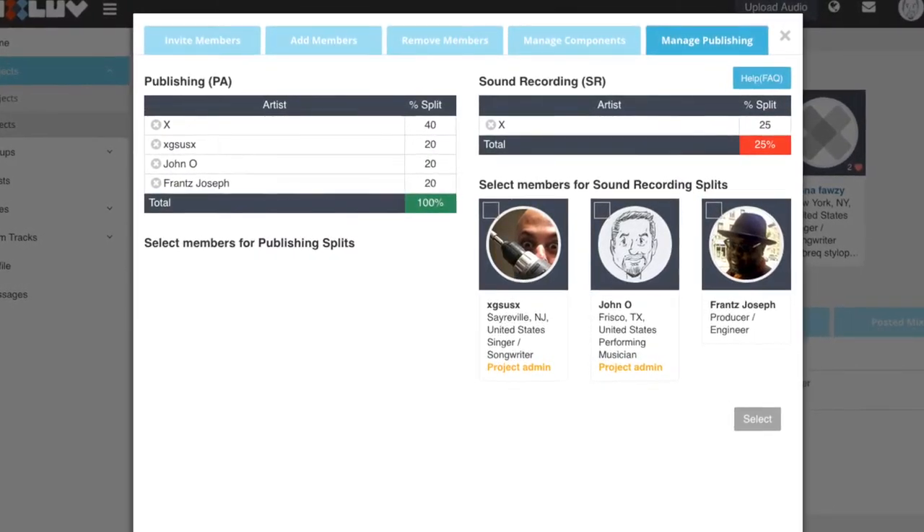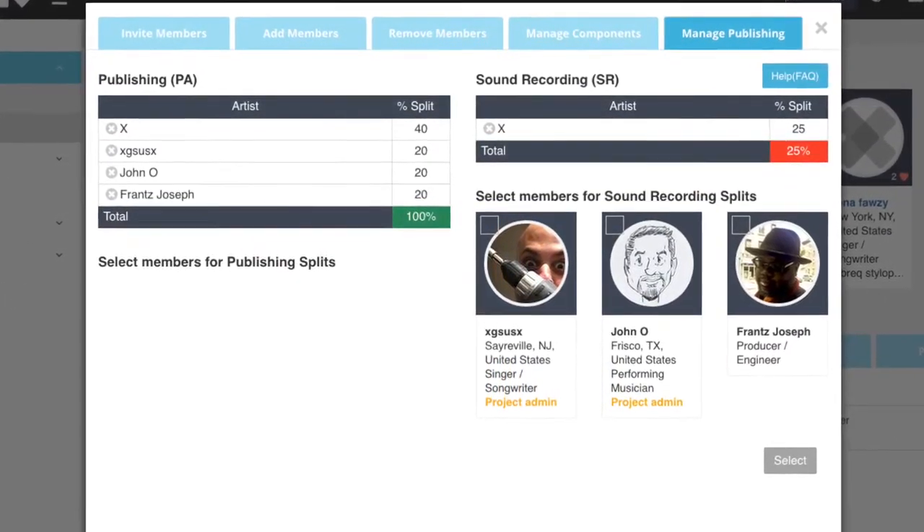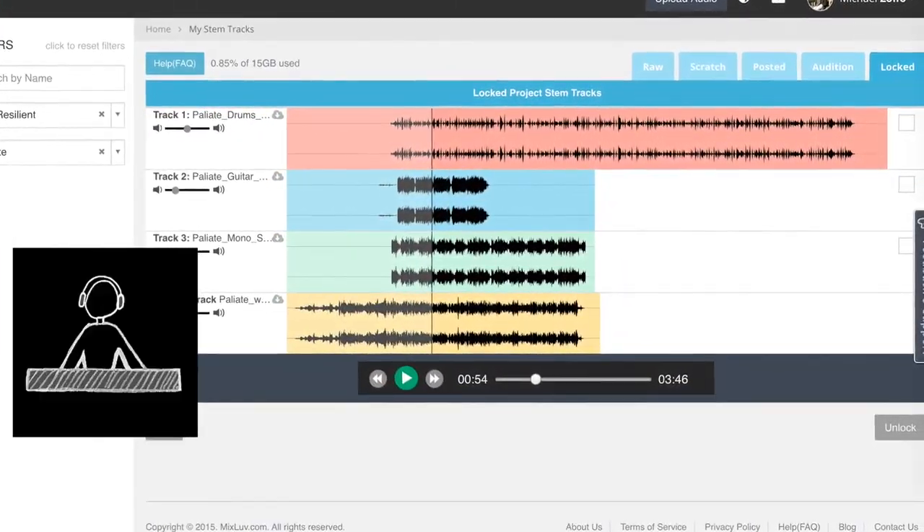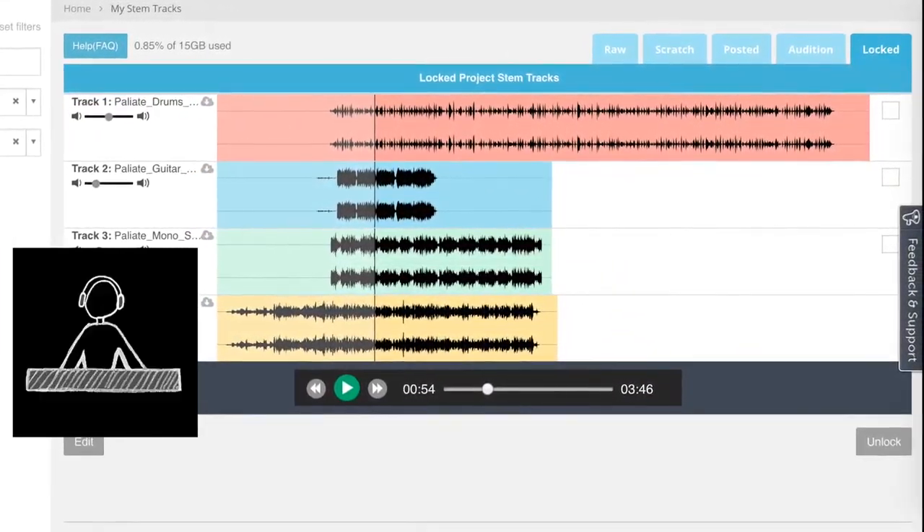As your project grows and collaborators come together, you're able to assign appropriate royalty allocations. Lock down your favourite stem tracks and download them for mixing on your digital audio workstation.